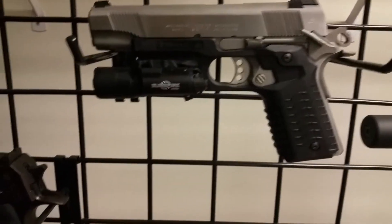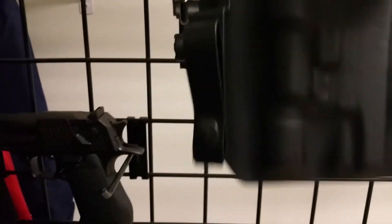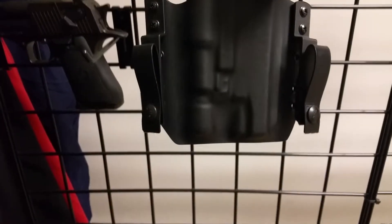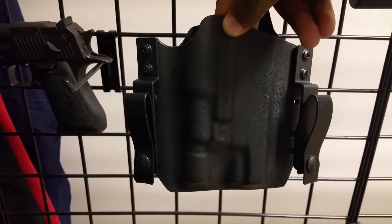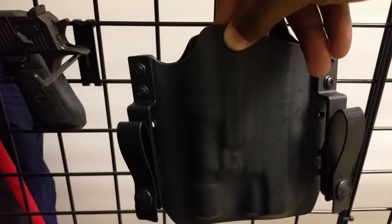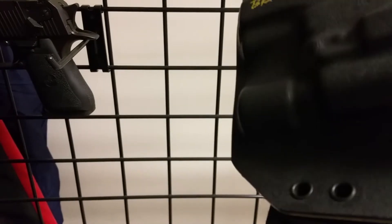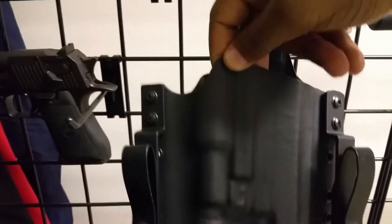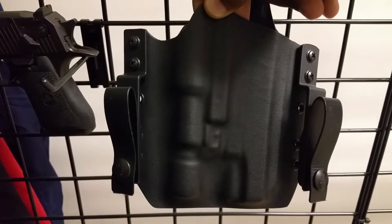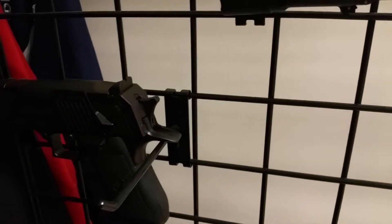I also got a new holster, which is pretty cool. This one is from Bravo Concealment — you can see it fits the light. It actually fits the regular X300, which is a different model, and I have one of those on order. It's pretty expensive for a holster, but to get this kind of quality Kydex, it's awesome.